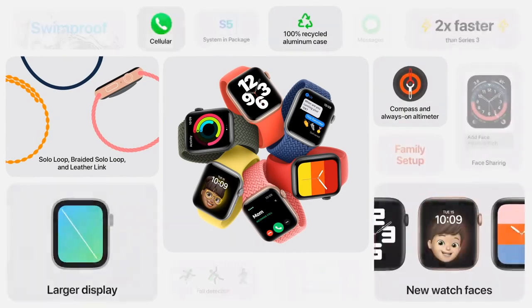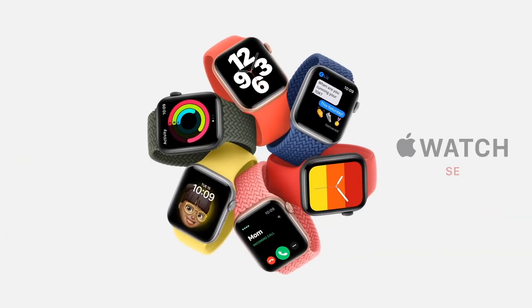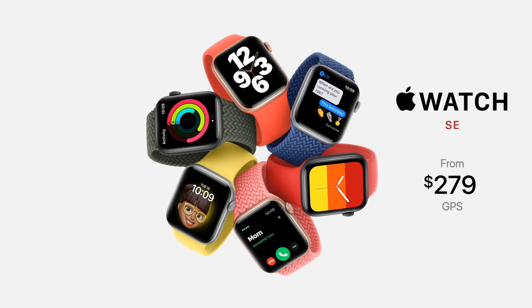With all of these features and more, including the new capabilities in WatchOS 7, we think Apple Watch SE will be the perfect watch for many new customers. Apple Watch SE starts at just $279. In addition, we're announcing Apple Card financing for Apple Watch so customers can easily pay across 24 monthly payments.